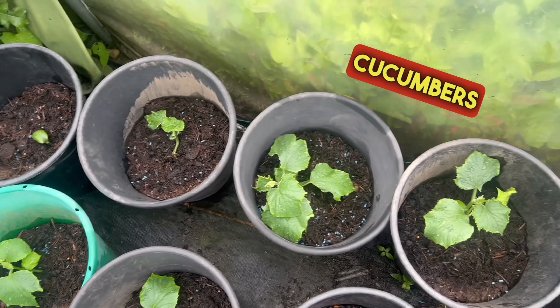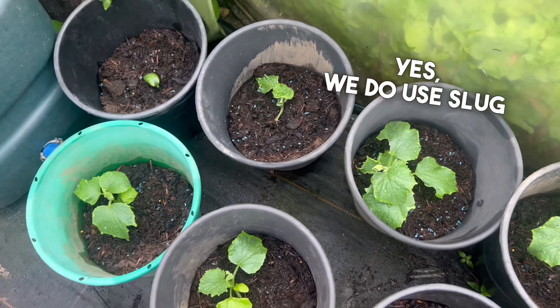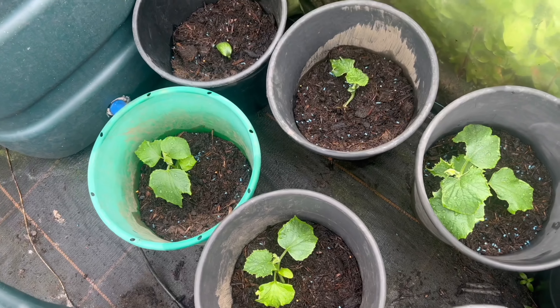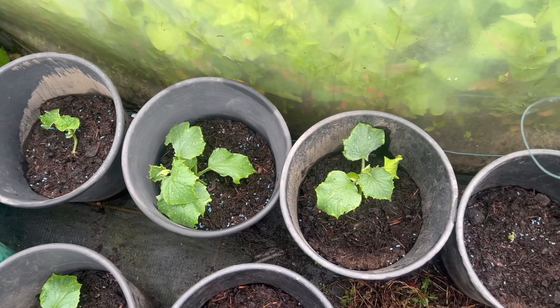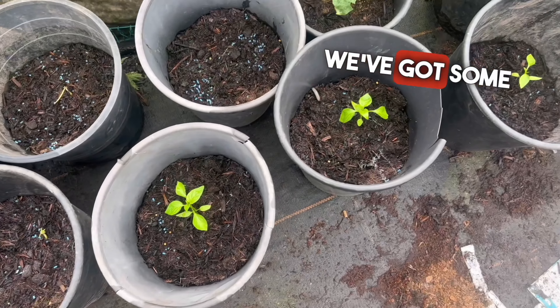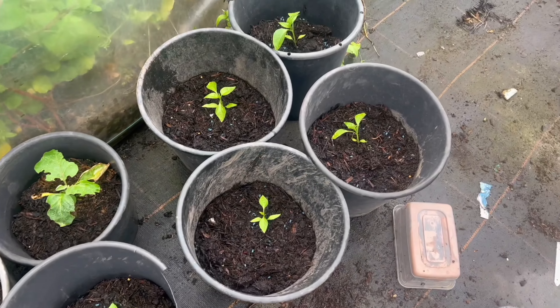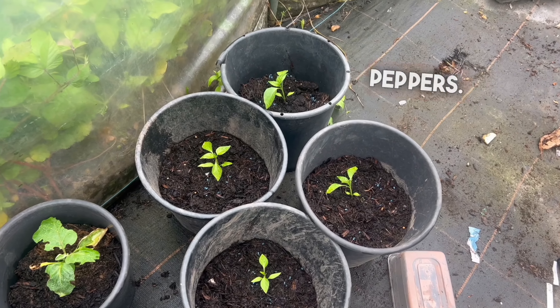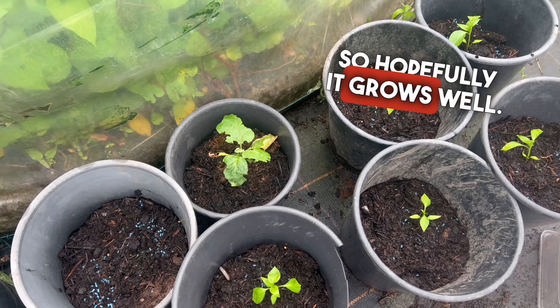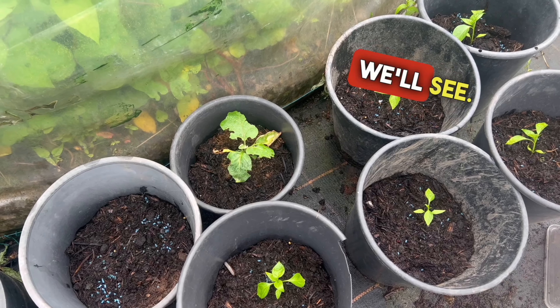In this polytunnel we've got some cucumbers growing. Yes, we do use slug pellets as I do need to keep the slugs off them, because they do love them. Hopefully it shouldn't be too long once they take off and get growing — then we won't need to put any on. We've got some peppers as well, so hopefully we'll get some decent peppers. And we've got an aubergine as well, a cheap one that I bought, so hopefully it grows.